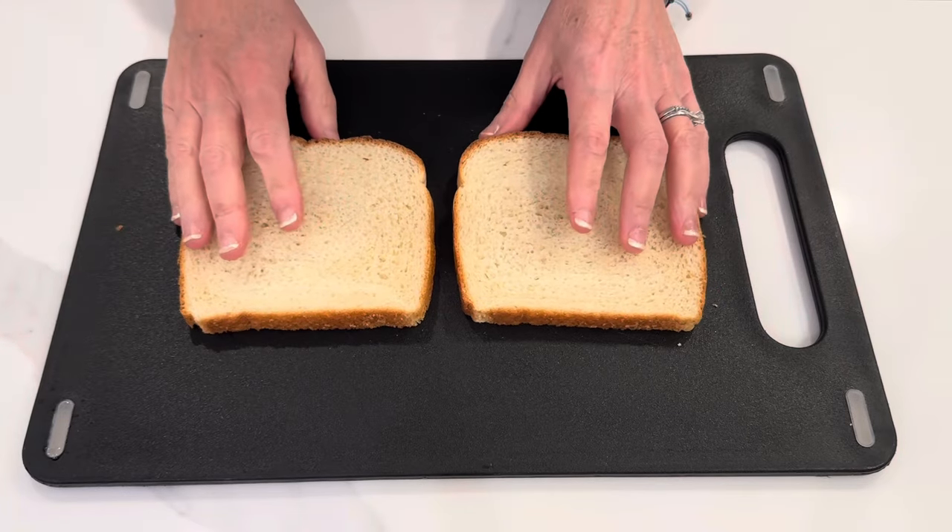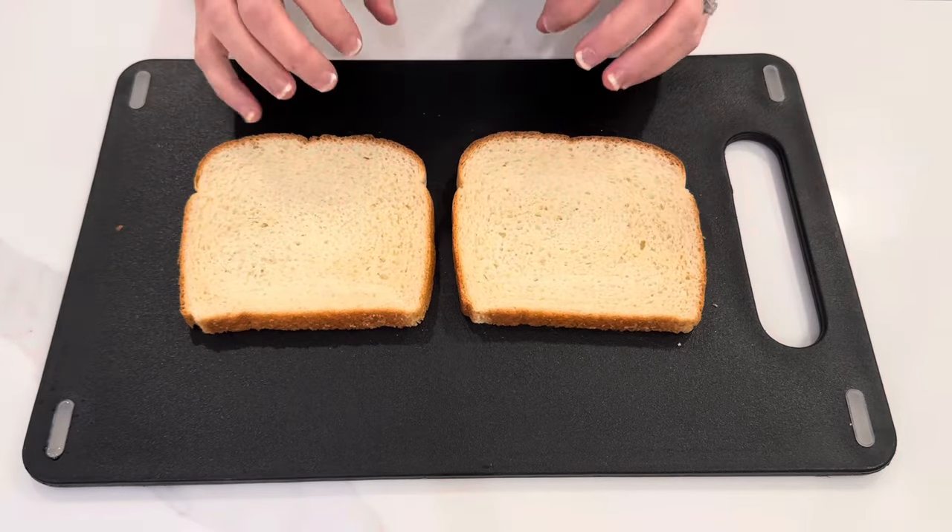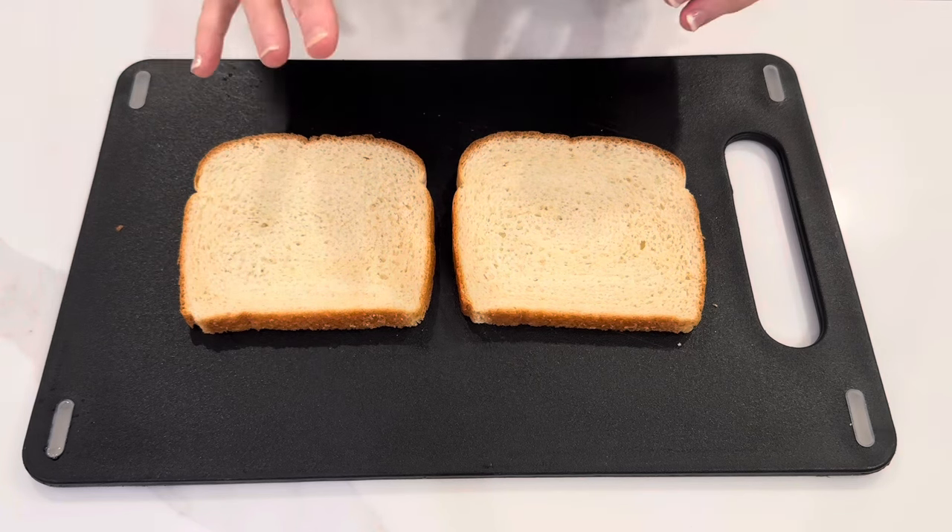I'm obsessed with grilled cheese sandwiches and I just saw this viral recipe on Instagram. Let's give it a try.